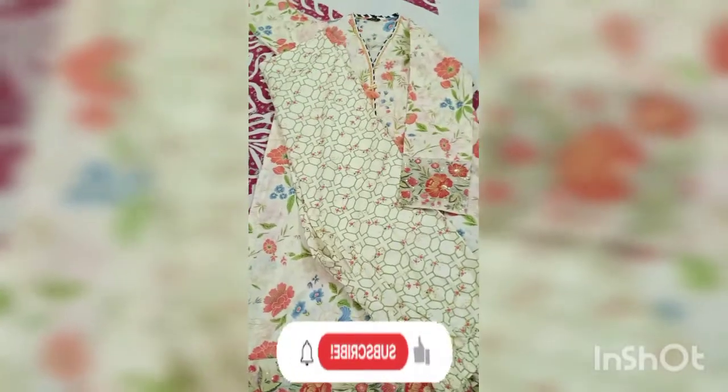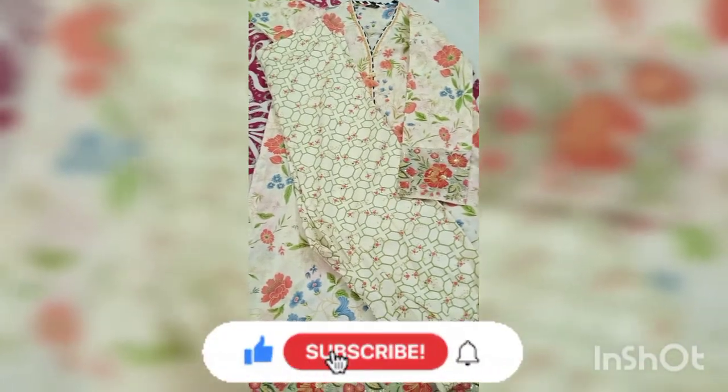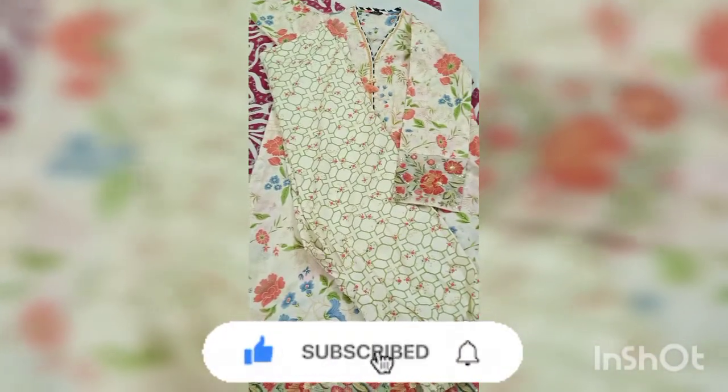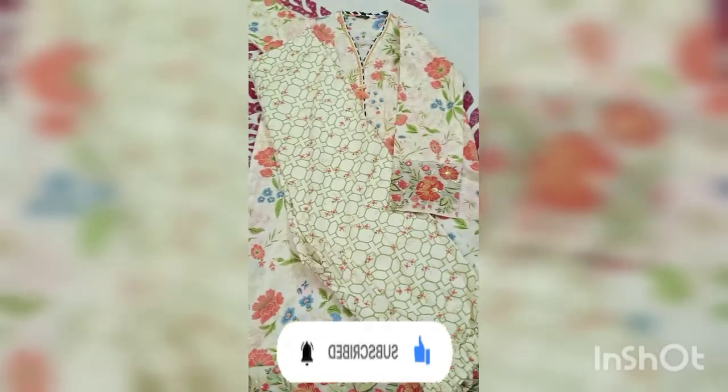These are today's articles. I hope you liked the video — if you did, please subscribe, like, and share. I will see you in the next video. Allah Hafiz.